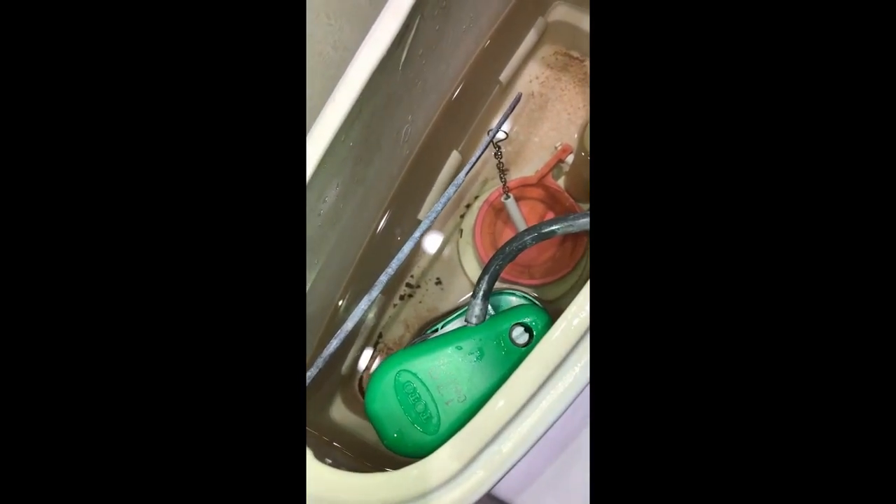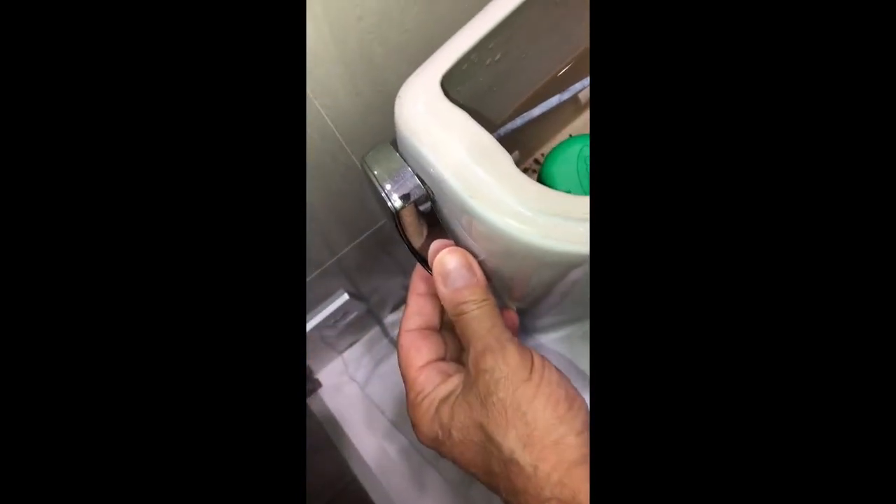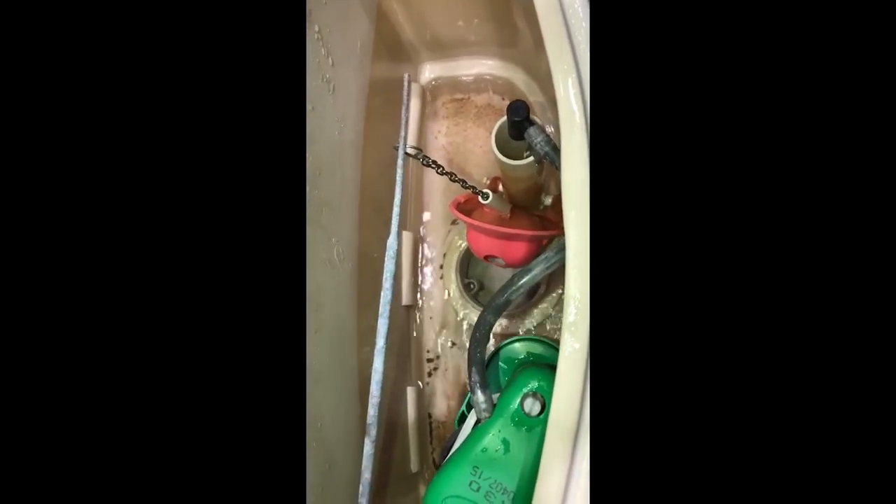First of all we have to shut the water. This is the water stopper — I'm going to turn it off. We have to flush the water as much as we can.